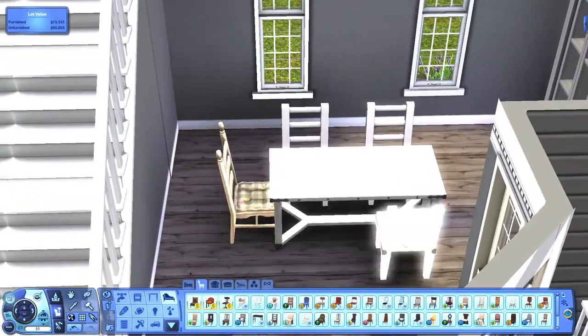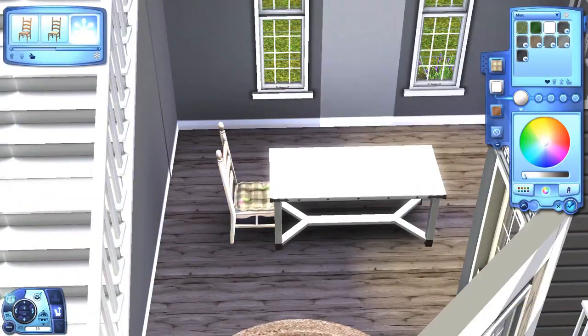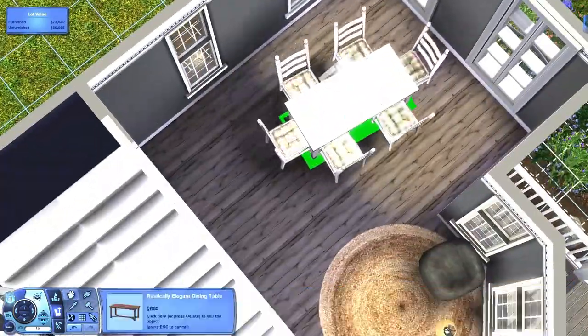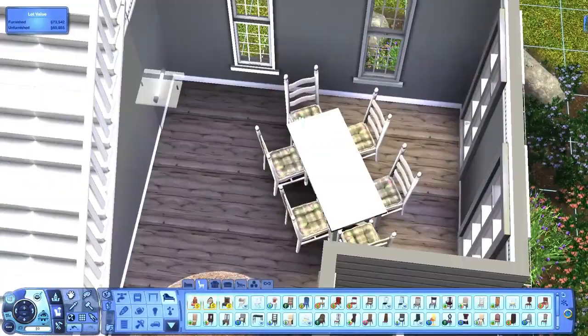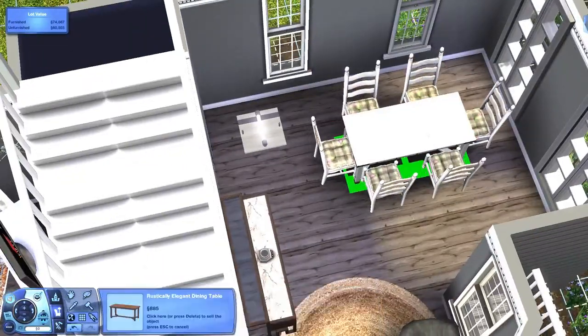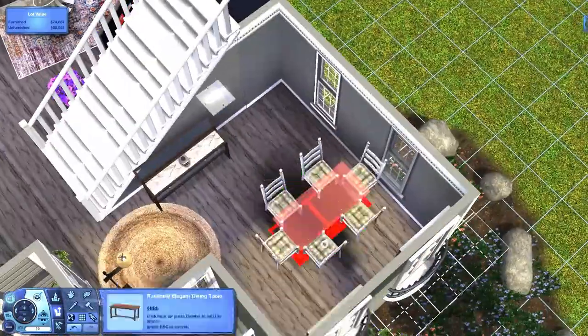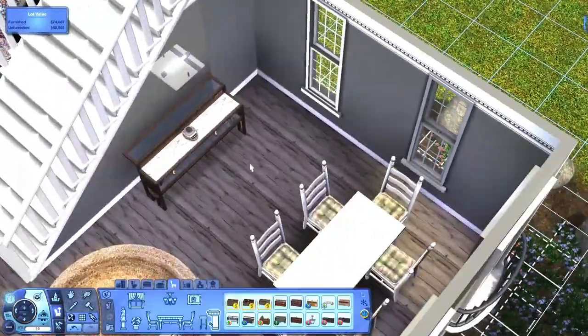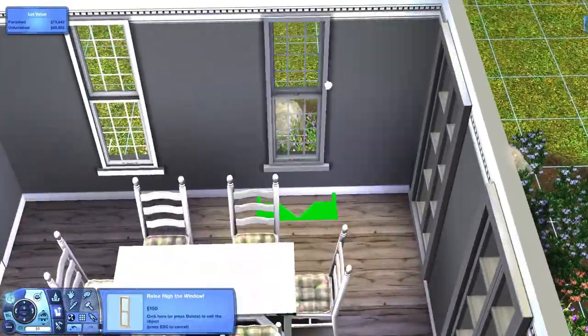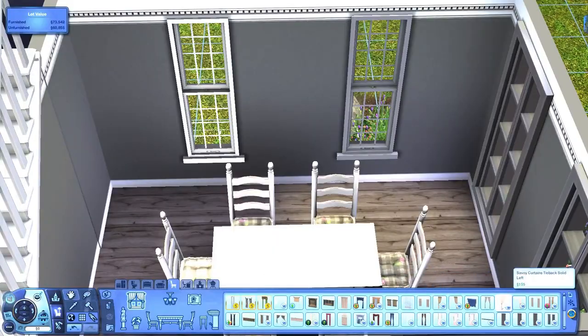I think I'm going to leave you guys here. We just finish up the dining room and then a few other little things. The link to download the house will be in the description below, as well as my Instagram and Twitter. Don't forget to comment and subscribe if you're new, and I will see you guys in my next video — bye guys!